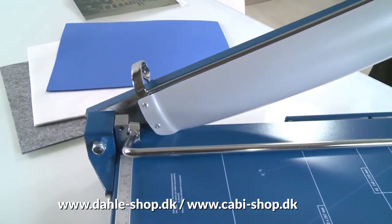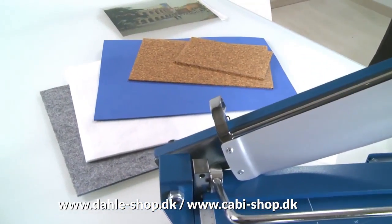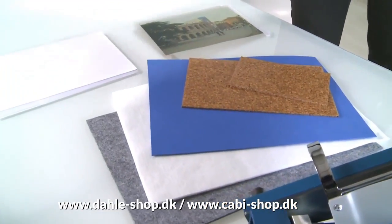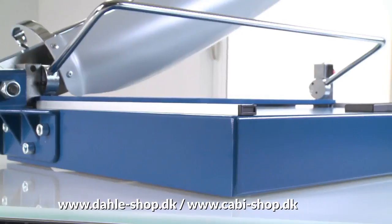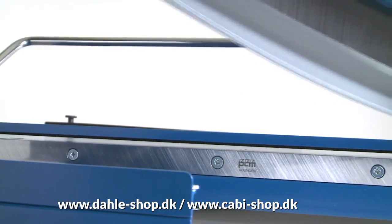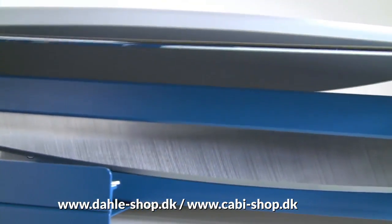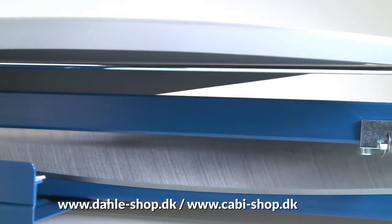It cuts a wide range of materials such as paper, card, cardboard, and films or foils up to 3.5 mm thick. While cutting, the sturdy metal table with non-slip rubber feet guarantees stability.